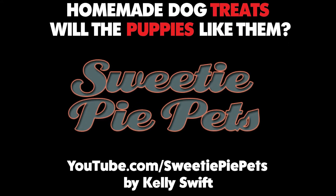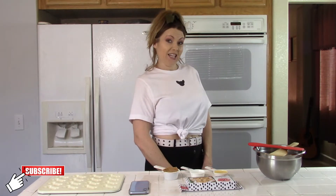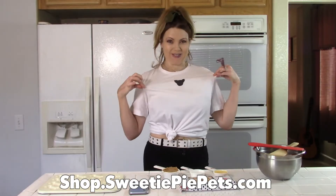Will the puppies like the treats? Watch to the end to find out. By the way, if you're new to Sweetie Pie Pets, don't forget to subscribe and click the bell for notifications. And even if you're not new, you can always like my videos and share them with your friends. And don't forget to check out my merch store.